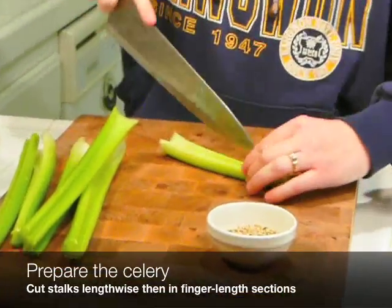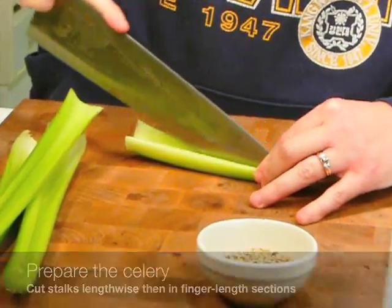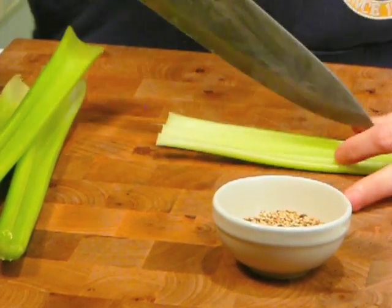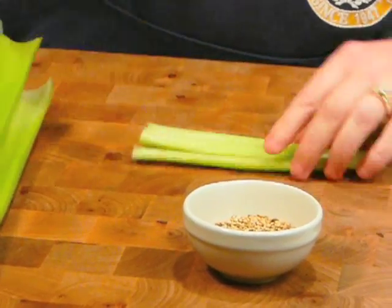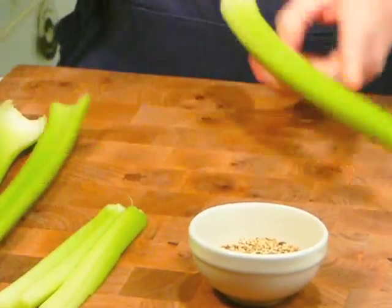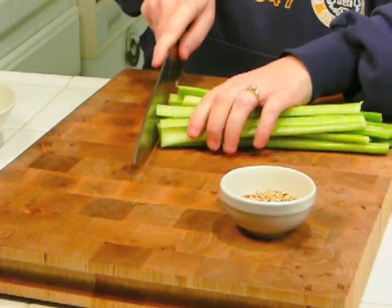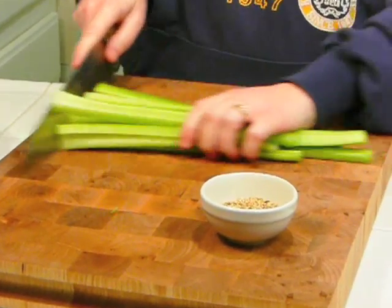Now while your wings are baking in the oven, you're going to take one bunch of celery — you'll already have them washed — and we're going to cut them into strips. After you've cut them long ways like this, you're going to take and cut them into smaller pieces.